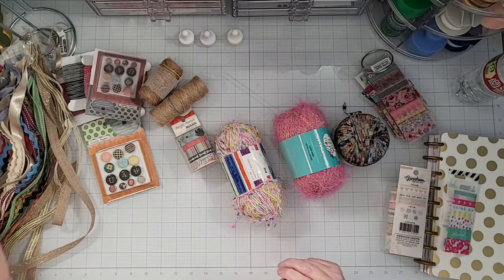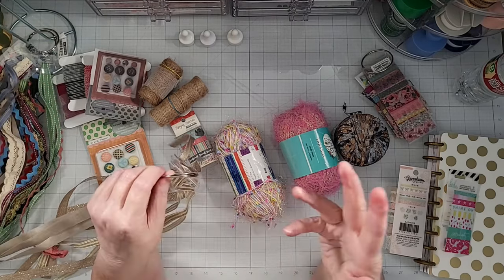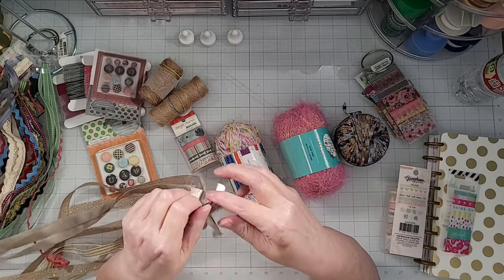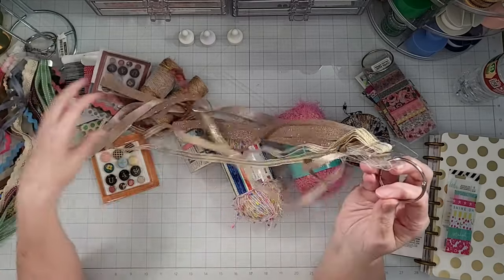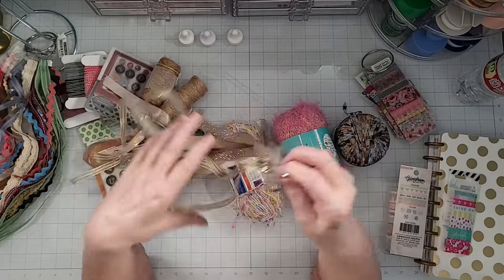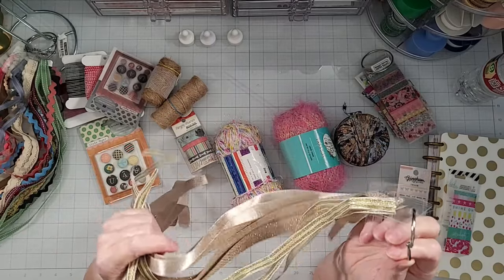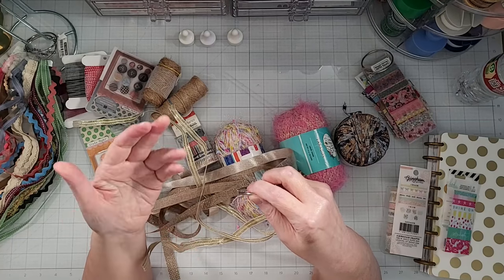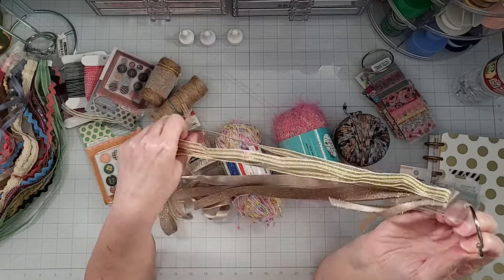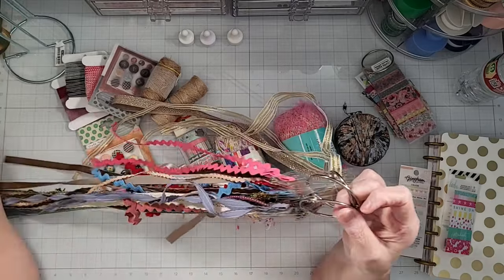I also did a similar thing with some of my ribbon. I have a ton of ribbon — I've been crafting since I was a teenager, over 50 years. I have been collecting ribbon for a really, really long time. I used to do all kinds of different projects with ribbon — Christmas ornaments, little fabric dolls, and different things where you would use fabric ribbon. So I have tons and tons of ribbon, and I use a lot of it for gift packaging, but I probably have way more than I can use in my life.